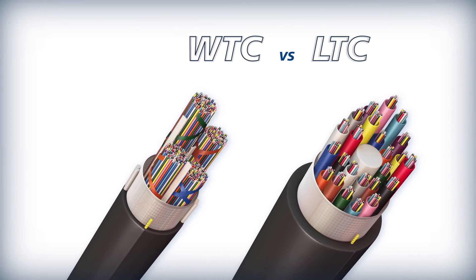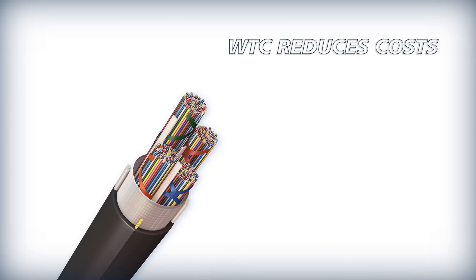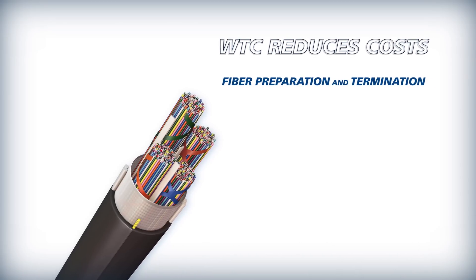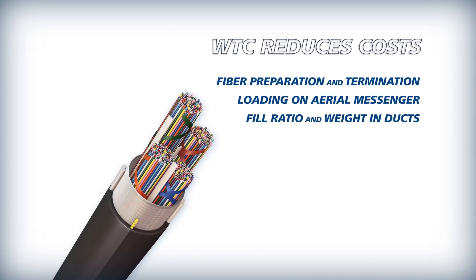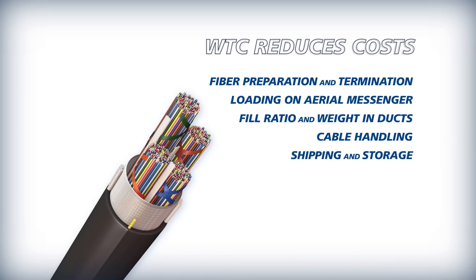Compared to loose tube cable, using Wrapping Tube Cable can significantly reduce total project costs in key areas such as fiber preparation and termination, loading on aerial messenger, the fill ratio and weight in underground ducts, cable handling, shipping and storage.